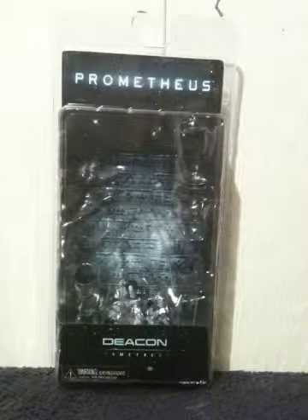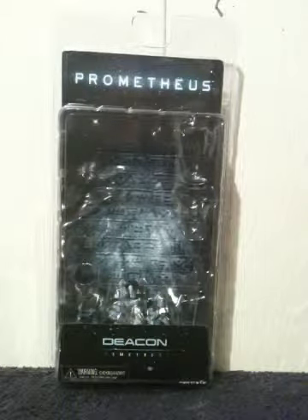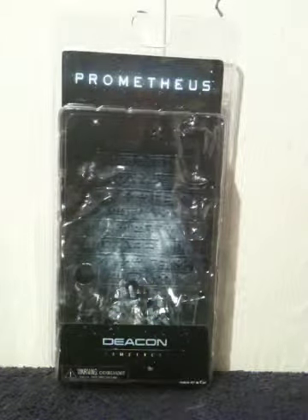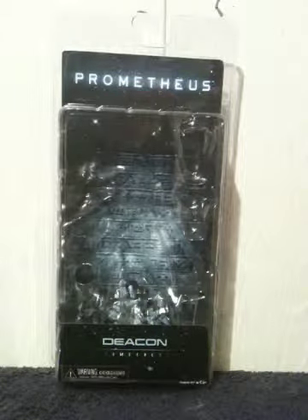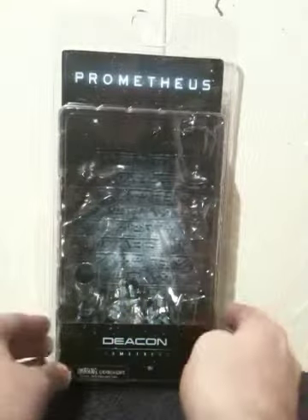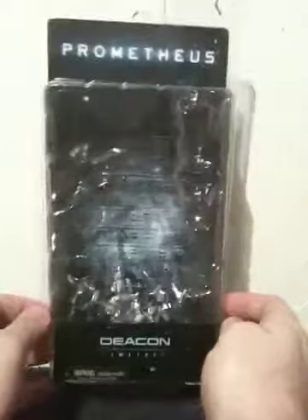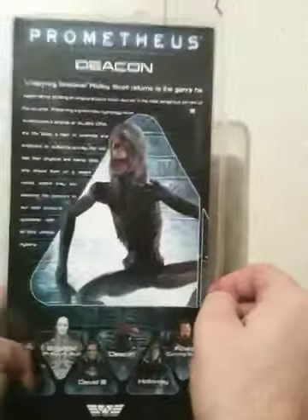Hey, what's up everybody, this is Crystal Clear 101 with another toy review. I have another NECA figure today, and this one is the Deacon from the movie Prometheus. If you are not familiar with the Deacon or if you haven't seen the movie, well first off here's the front of the packaging, and on the back there's the Deacon.